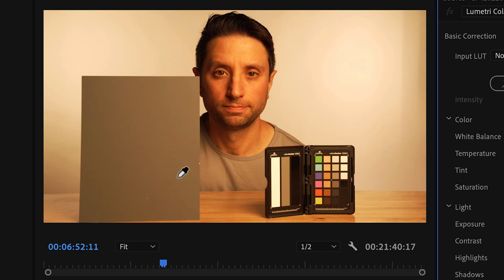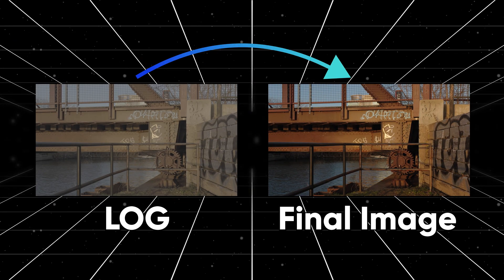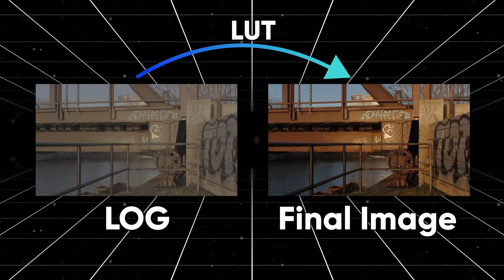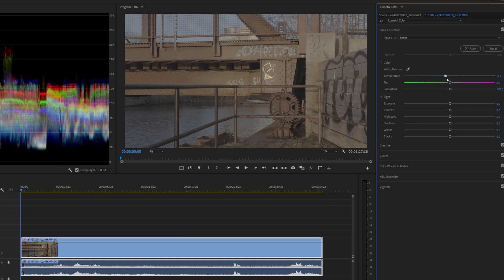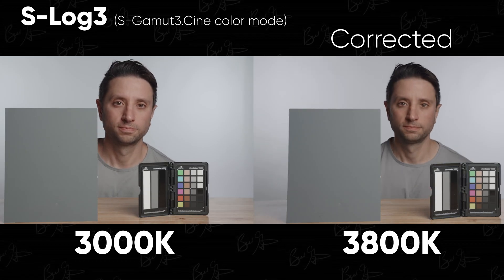The point is, after only 800 Kelvin away from our control footage, S-Cinetone becomes difficult to fix — and if you go even further to 5600 Kelvin, good luck. Let's see if our log footage holds up a bit better. With any log footage, to get a final image you generally want to convert it to something like Rec. 709, often using a LUT. But when correcting mistakes like white balance, you want to do that before converting — so I'll be applying corrections to the footage layer and then adding a Rec. 709 LUT using an adjustment layer.